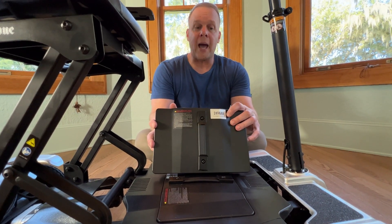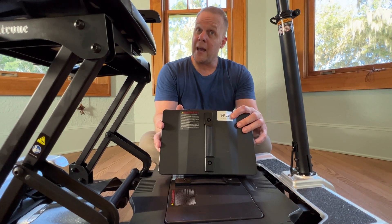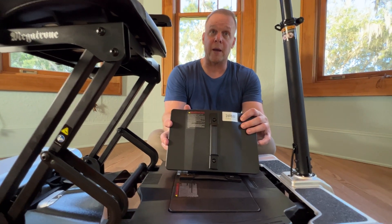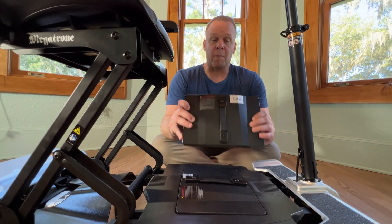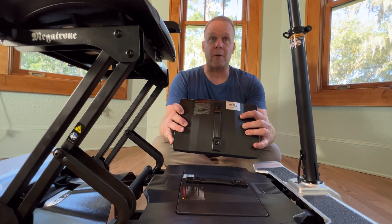So you know what that means? That means this is a travel compliant battery. If it's a 10 AH or 12 AH battery, it's not travel compliant. And I won't mention any names, but there are companies that will say their devices are travel compliant but do not give you travel compliant batteries.